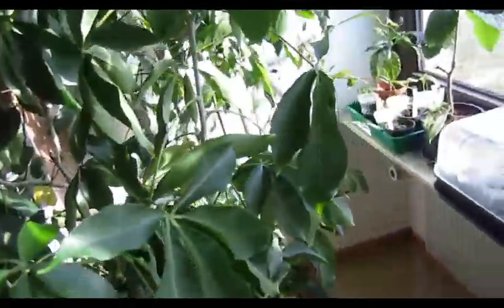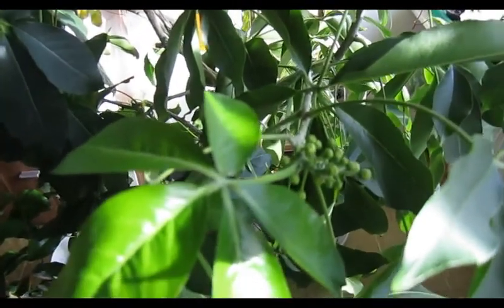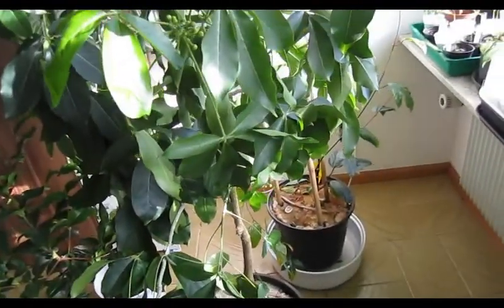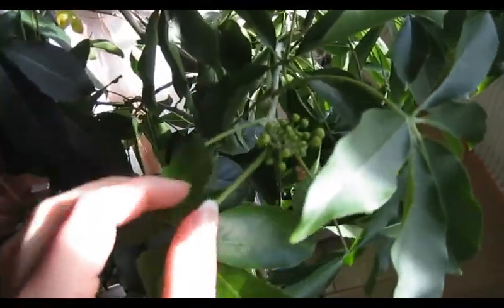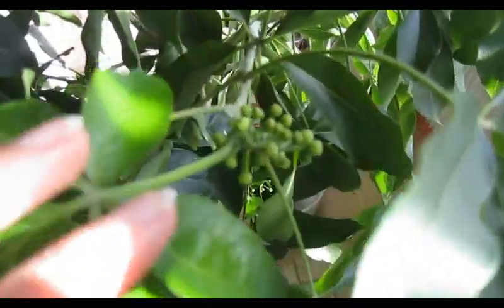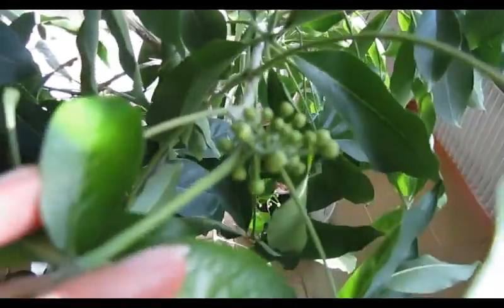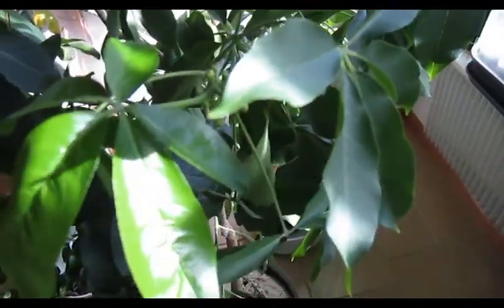Two years ago we had the first fruit. It had flowered in the same year as I got it, but they all fell off. Last year we even had two fruits. From what I noticed, they flower twice a year. Now is the ideal time because the plant spent the summer outside, so the fruits get all the light and everything they need.